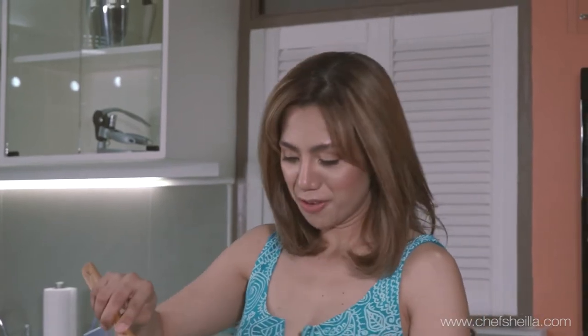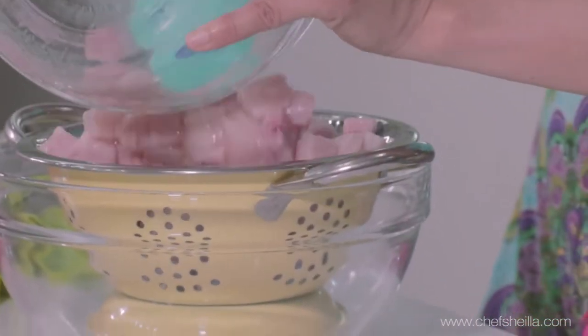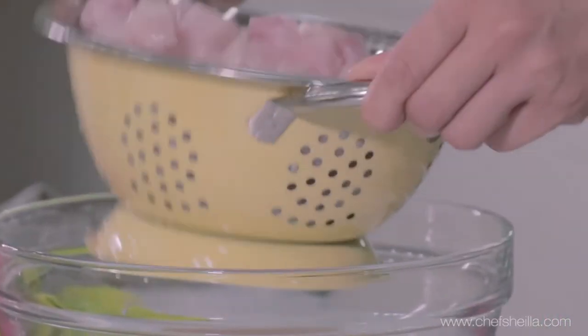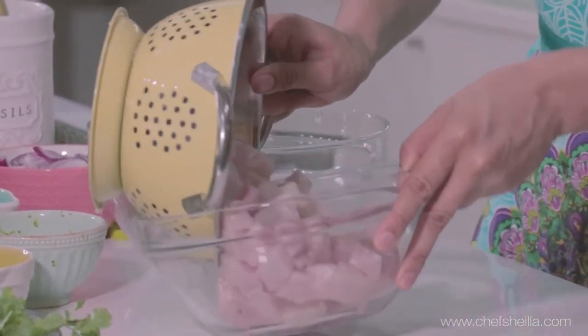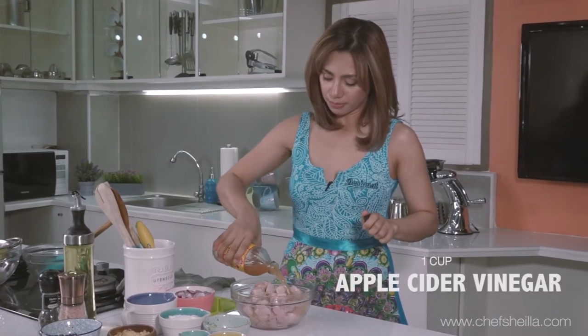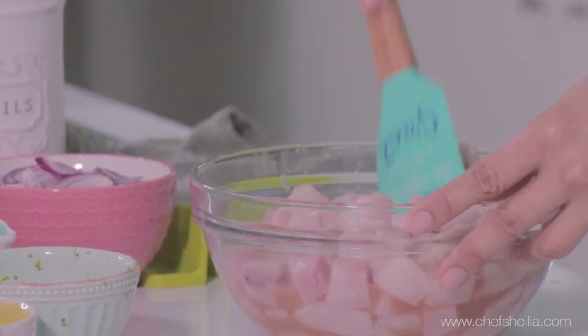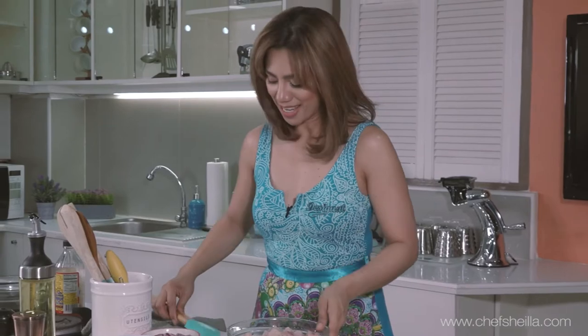We're going to drain the vinegar from the fish. Using another clean bowl, I'm going to put back the fish. So I'm adding the remaining vinegar, and we're going to marinate our ceviche for 7 to 10 minutes.